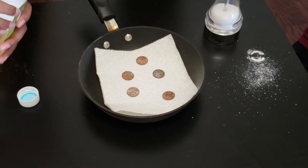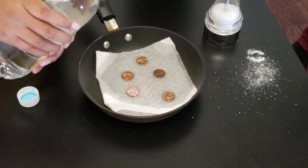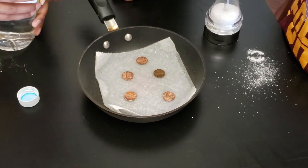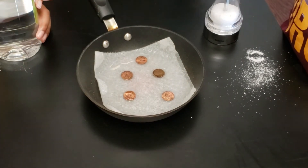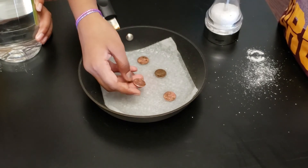Yes, that's enough. And now we have to put the vinegar on it. It'll create a reaction — as you can see the pennies have started becoming shinier than before.